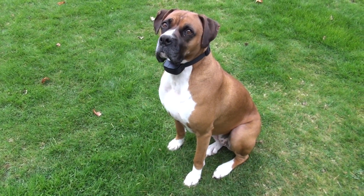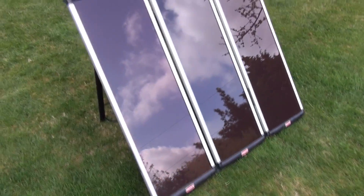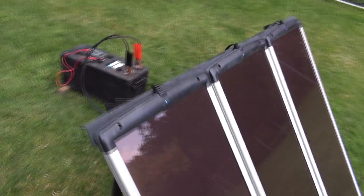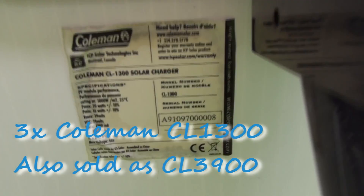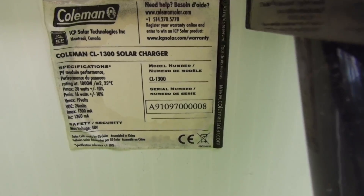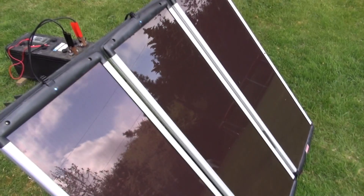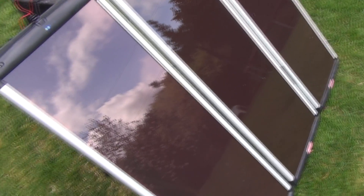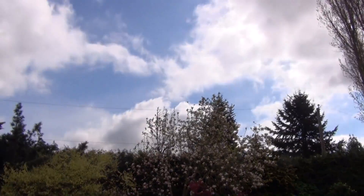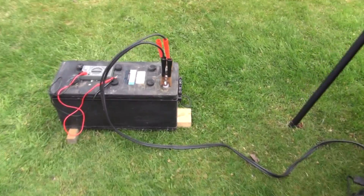We're just out here with my Coleman solar panels. This is the CL3900 and you can buy it at Costco. It uses three of the CL1300 panels. Max amp on this is about 4 amps, though you're only going to get that in a completely ideal situation. Right now it's a bit cloudy, so I'm probably only getting about 2 amps.